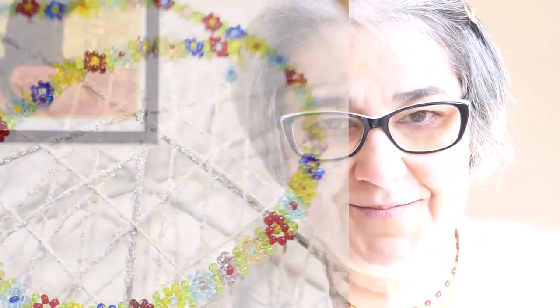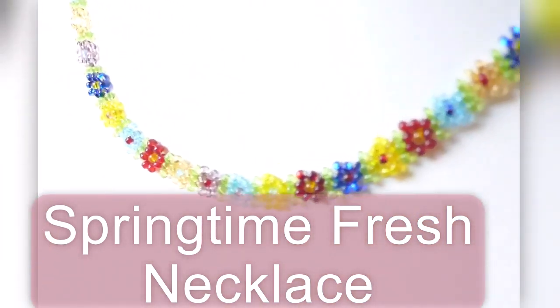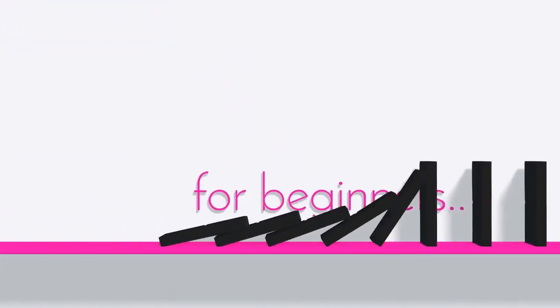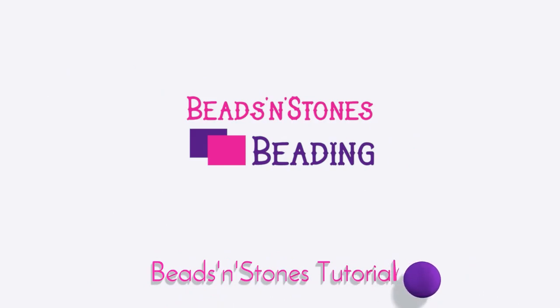If you want to make this necklace in the next 10 minutes, just drop everything else and let's get started. I'm Mia, the one in charge with your tutorial today. I will give you some designer tips along the tutorial. Keep watching!